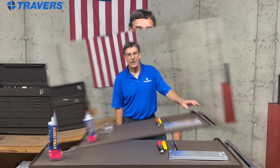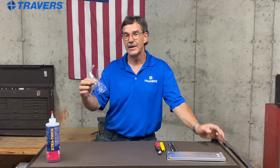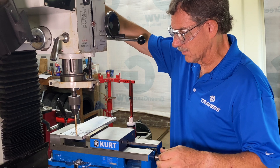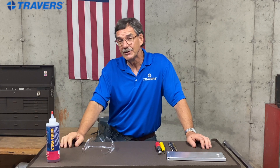Hi, this is Kurt with Travers Tool Company. Today we're going to talk about some important tips when it comes to drilling holes in metal. When it comes to drilling and any kind of machining, you really have to think about safety first. I wear eyeglasses, so I put a pair of safety glasses on over them that go around the sides to keep the chips out of my eyes — all it takes is a tiny speck of a fragment to cause serious permanent eye damage.